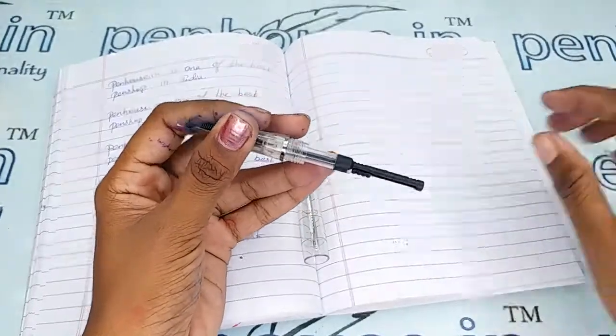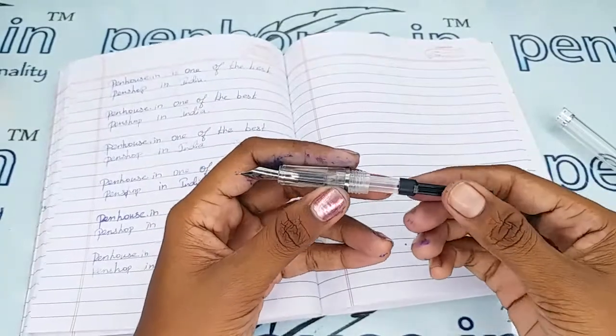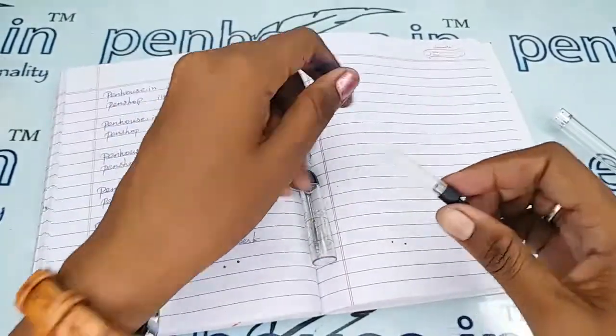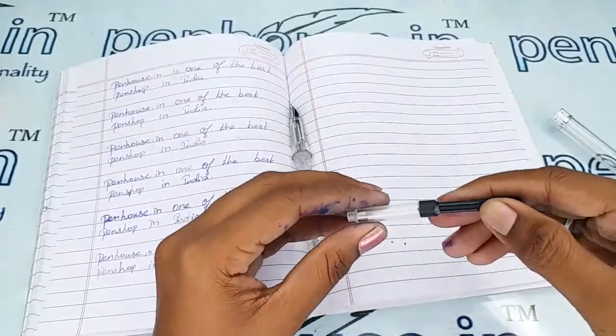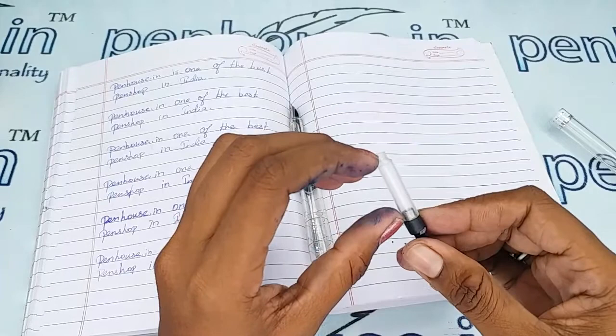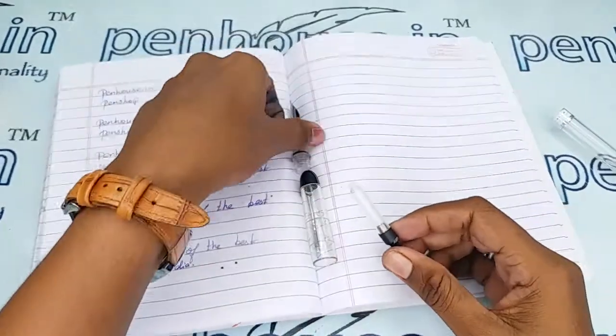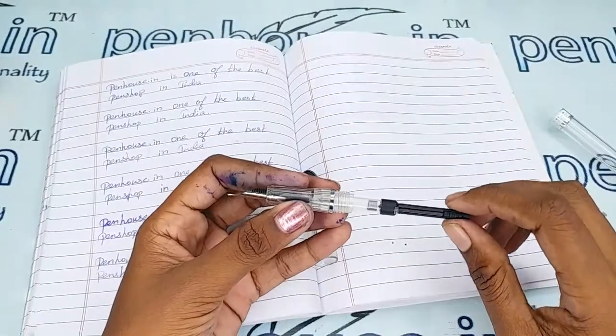The ink filling system is a cartridge-converter type — you can use cartridges as well. With the converter, you can pull it up, dip it in ink, and pull back so the ink fills up. It carries a good amount of ink and you can directly fix it into the pen.